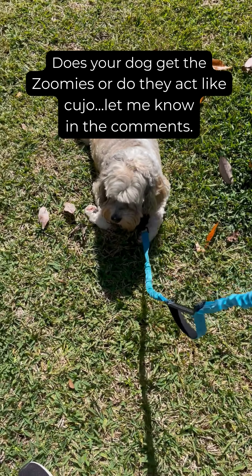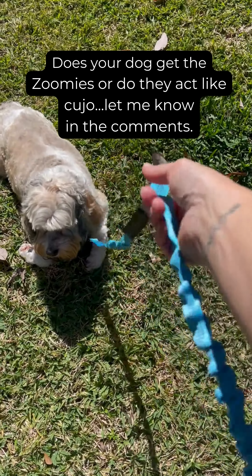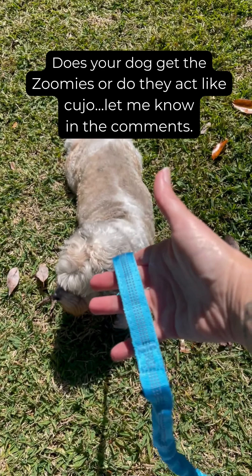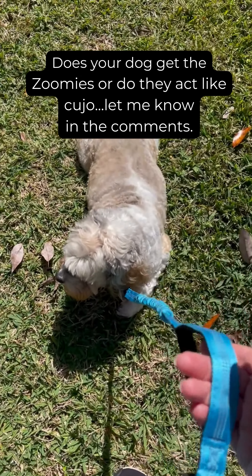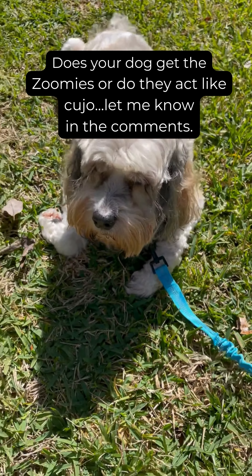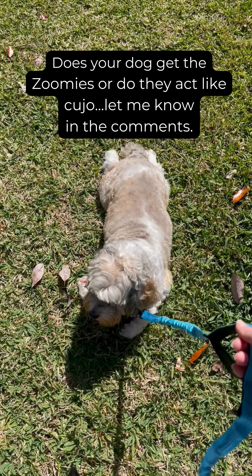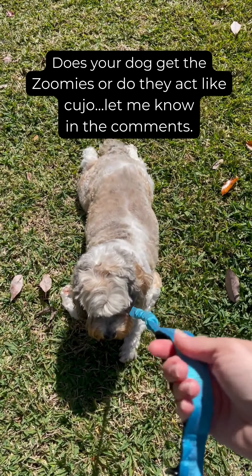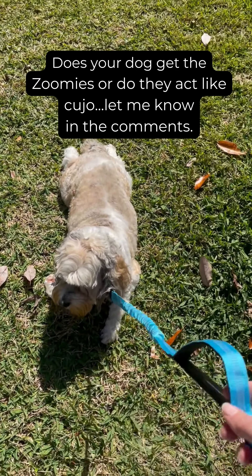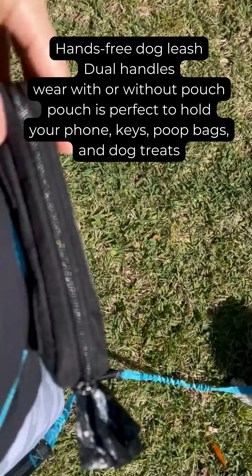What I love about it is the dual handles. As you can see, you have one up here and you also have one down here. I really think that's going to be awesome for me because my dog — he might be a small little thing — but he is a little grumpy old man, and he barks and acts like Cujo at everybody and every other dog that we see. So I love being able to have this to put him closer to me when we are on our walks.